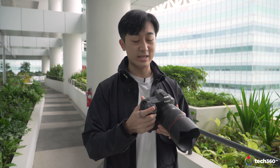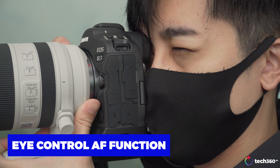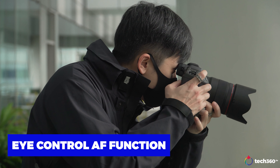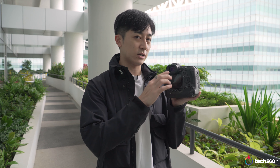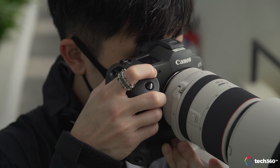My personal thoughts and opinion — what am I really excited about? The video, and the ability to control autofocus just by looking through the EVF. That's something really new that I haven't seen on any other camera yet. The technology is called Eye Control Autofocus. It basically means you can look through the electronic viewfinder and the camera will recognize where your eyes are moving. If you look at a point and half-press the shutter, it will focus immediately.